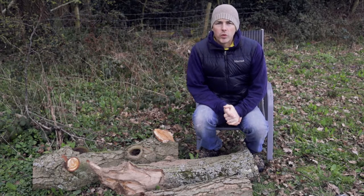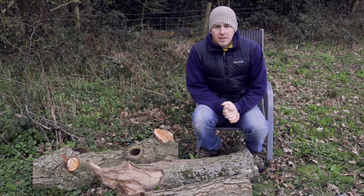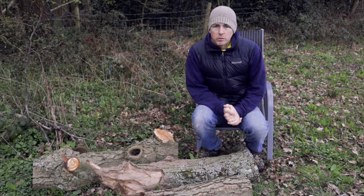Hi and welcome to GreenTubers. In today's episode I'm going to have a go at growing my own mushrooms.